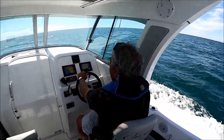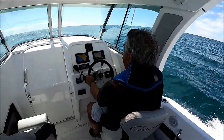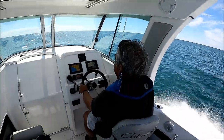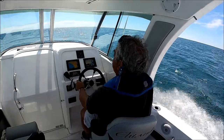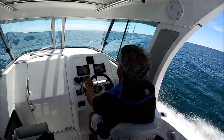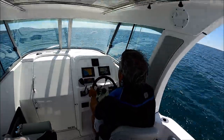I'm going to bring it up on plane — let's go. Hammer down, hold on! We're getting 39, 40 miles an hour.